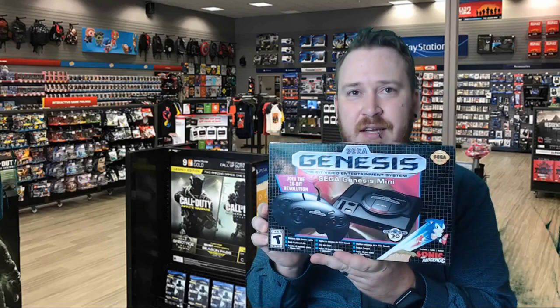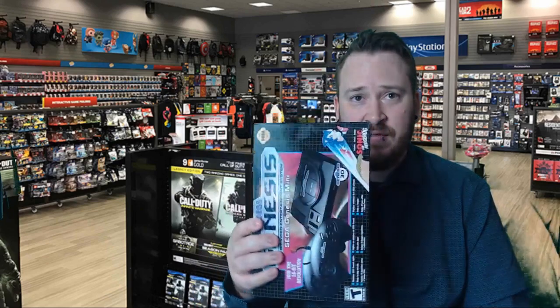Welcome to Sega Genesis Day. We are 20 years and 10 days since the last official U.S. console launch of a Sega console. Today marks Sega's venture with the Sega Genesis Mini — 40 classic games plus two bonus titles never before released in the States. It's also the 30th anniversary of the Sega Genesis, with many fond memories. We're going to do an unboxing and play through all 42 games.